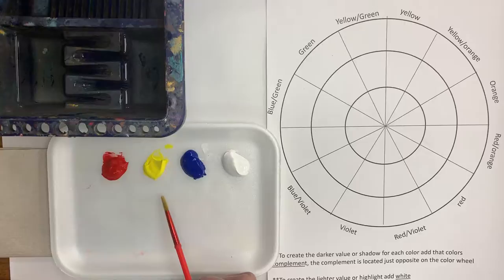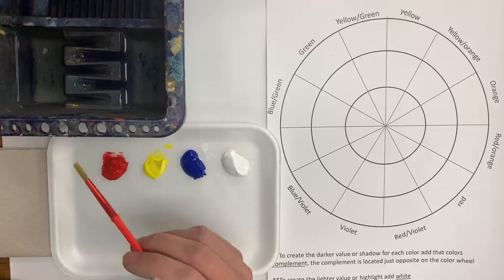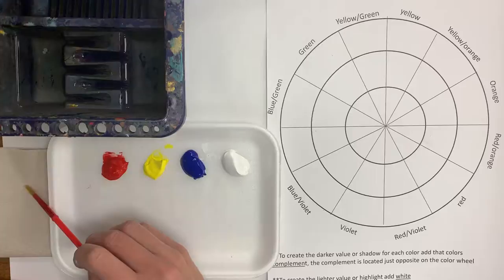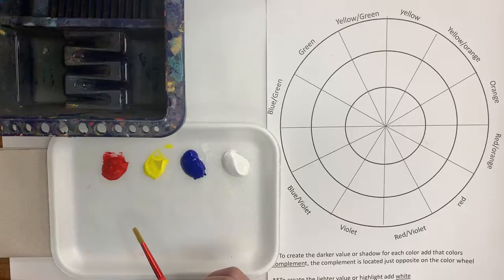I have my paint palette all set up. I've included red, yellow, and blue, which are the primary colors, and then I also have my white paint because I'll need that to make my colors lighter. Everybody should have two water basins at each table. We'll share those and rinse them out as needed, and then use our paper towel to wipe our brush off if it gets too wet, because with acrylic paint we want to make sure our paint is nice and thick.